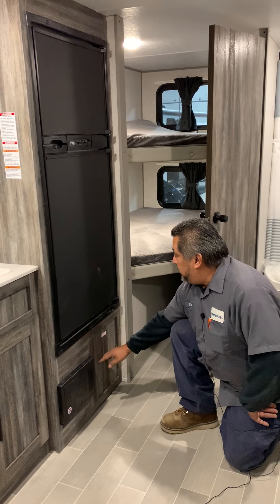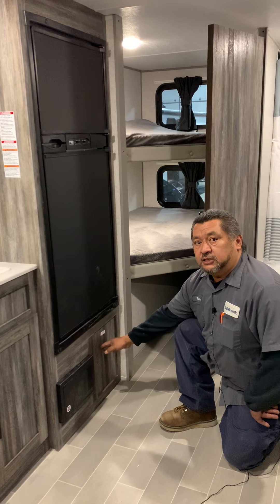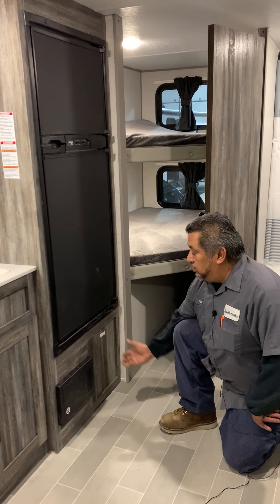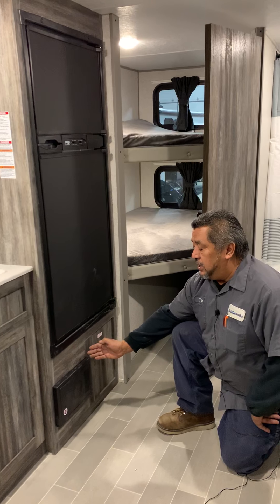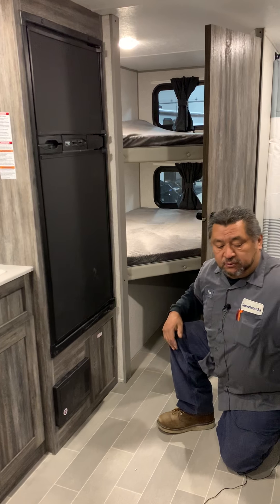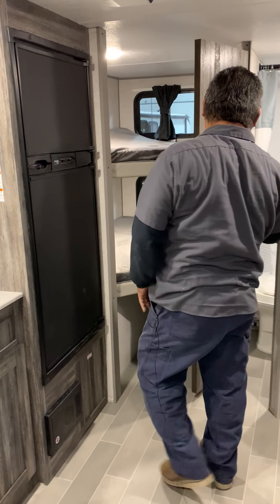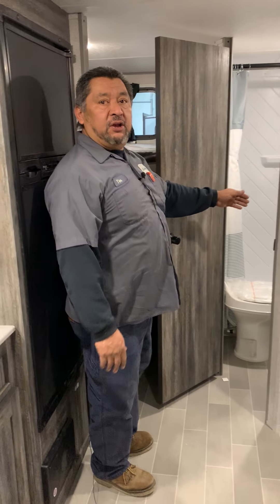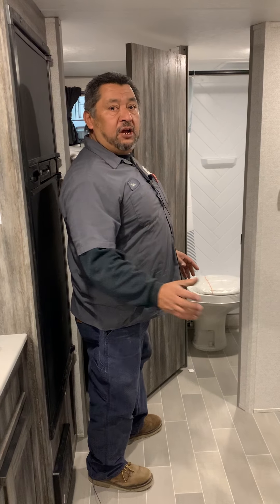Down here in this compartment is going to be where your pump is located, and that's where you're going to winterize your camper. There's going to be a hose in here already set up — you'll be able to put it into a jug and winterize this thing. There's going to be a valve in here that you'll have to turn towards the hose or in line with the fresh tank. The toilet here is going to be a straight drop into the tank. All your other sinks are going to have what they call pea traps, so when you are winterizing you'll have to dump a little bit of antifreeze down each drain.